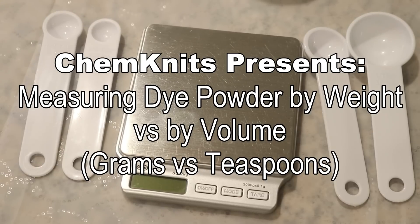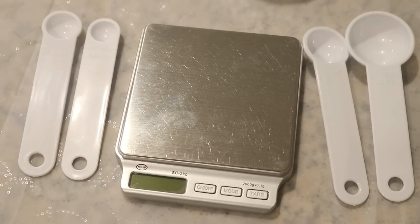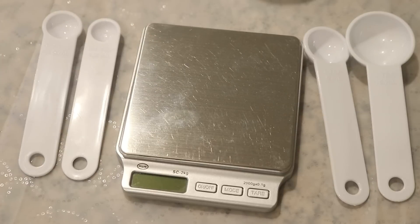Hi everyone! I am Rebecca from ChemKnits and I'm here today with a quick video to talk about acid dye powder weight versus volume. When I am measuring out acid dyes for a project, I will use a small kitchen scale and do everything based on the grams of dye.